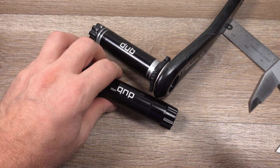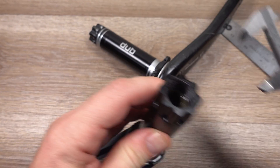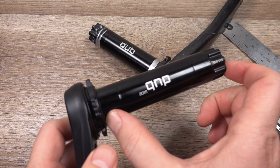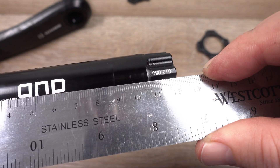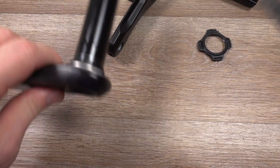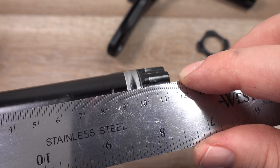The diameter of these two is the same - it's supposed to be 28.99mm, there we go, 29mm. But the difference is in the length of this spindle. I'm going to remove the preload adjuster to make it easier. So here we go: 11.9 or 12 centimeters length.